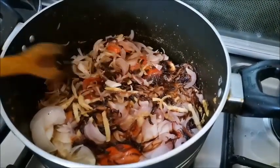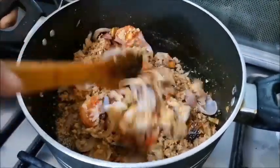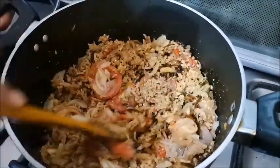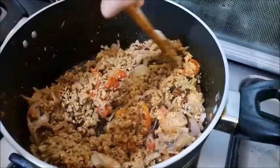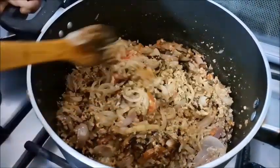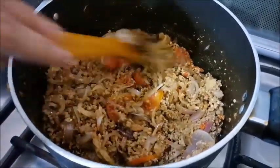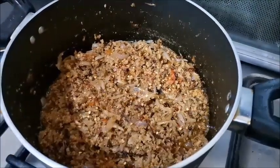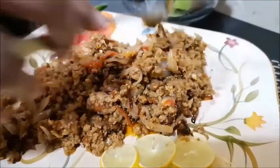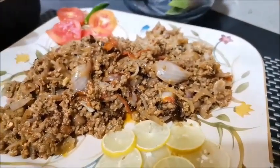Look, it is done. Now I will mix it. In about 5 minutes, the tomatoes will be fully mixed in. Thank you.